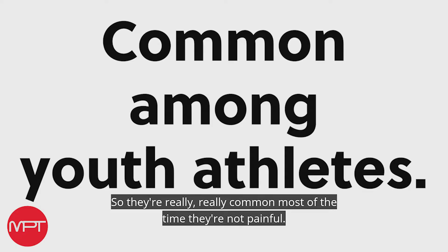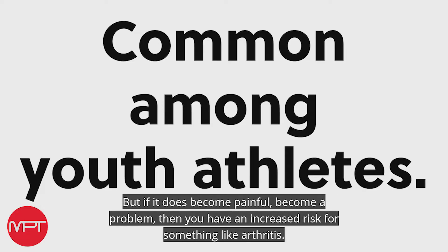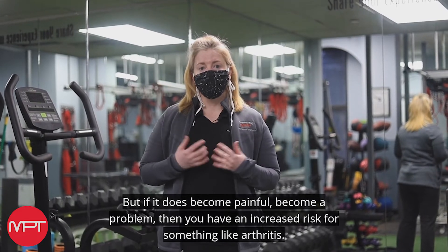So they're really, really common. Most of the time they're not painful, but if it does become painful and become a problem, then you have an increased risk for something like arthritis.